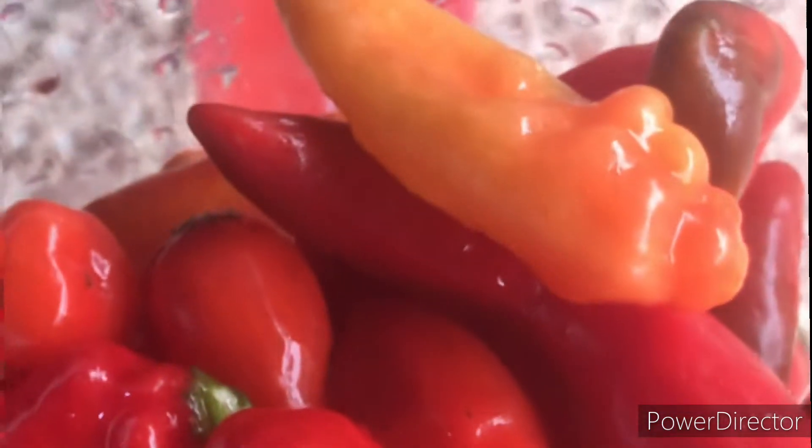With this blender I'm going to blend the tomatoes, the shombok, and the fresh pepper. And I'll add some onions as I'm going to blend it.